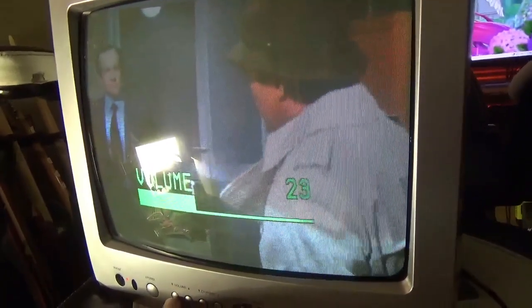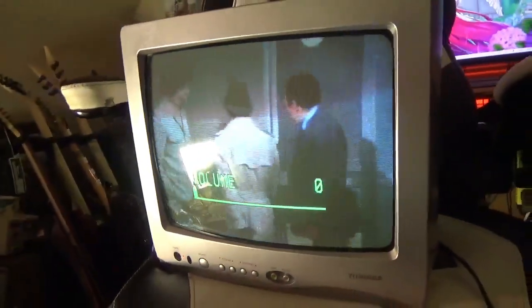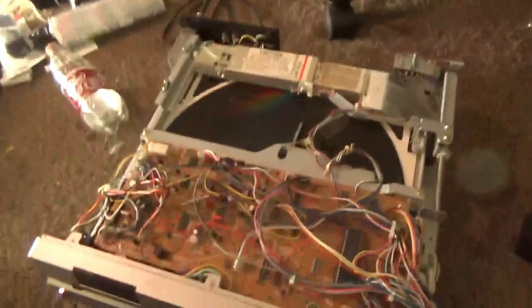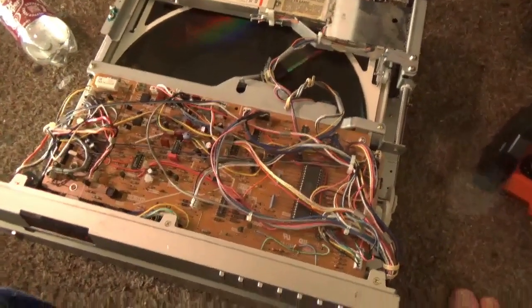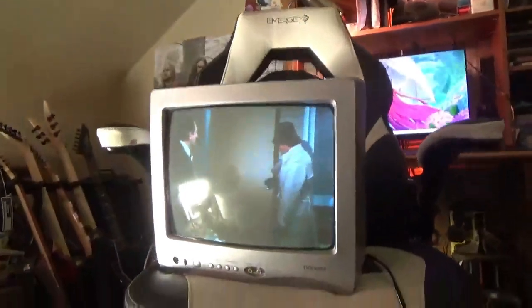And as always, I accept this challenge. The second player is working for now. It does have moments where the picture will, like, disappear for a second.